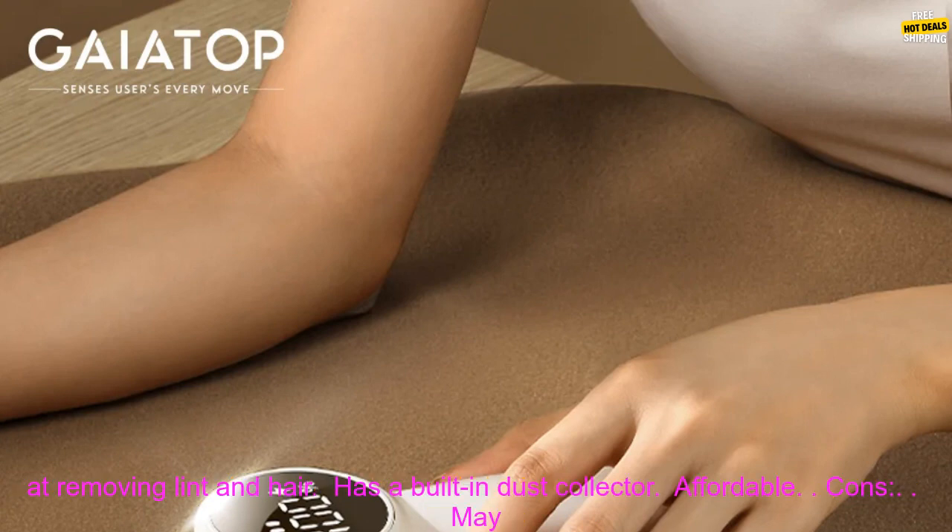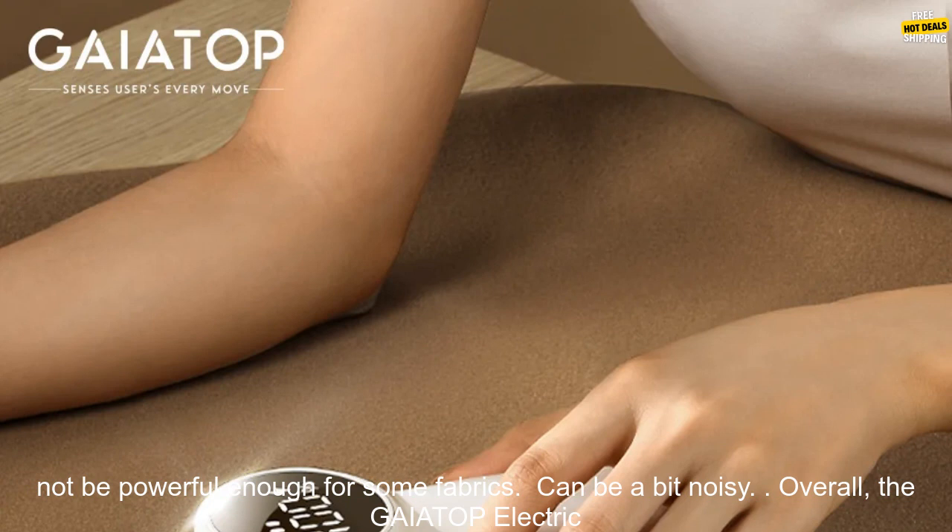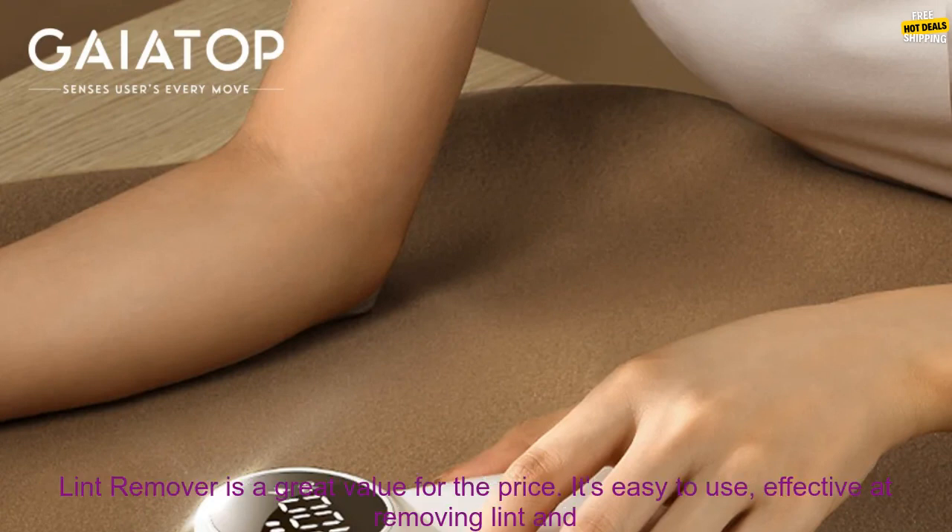Here are some of the pros and cons of the GAIATOP Electric Lint Remover. Pros: easy to use, effective at removing lint and hair, has a built-in dust collector, and affordable. Cons: may not be powerful enough for some fabrics, and can be a bit noisy.